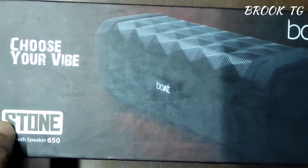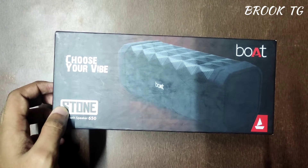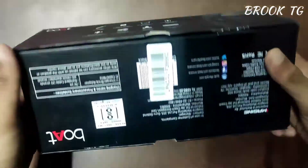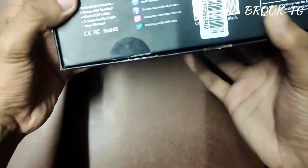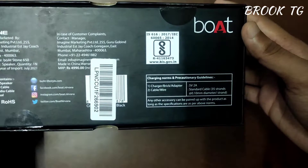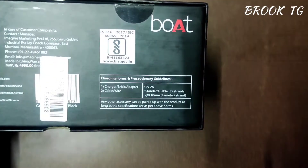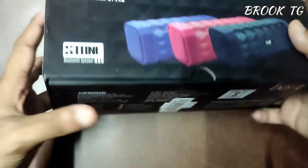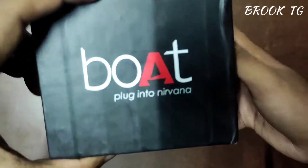Hey guys, welcome to my channel BlupTG, I hope you guys are doing well. Today I'm going to unbox the boAt Stone 650 10-in-1 Bluetooth speaker. Here is the box, and I will tell you the specifications of this Bluetooth speaker briefly. Let's unbox this boAt Stone 650 Bluetooth speaker.